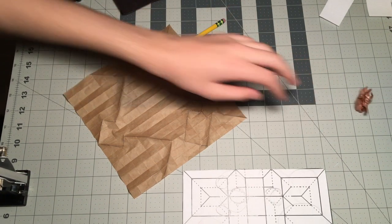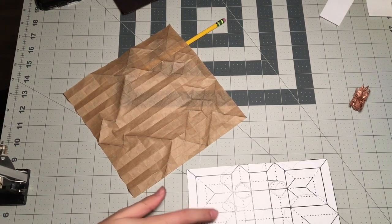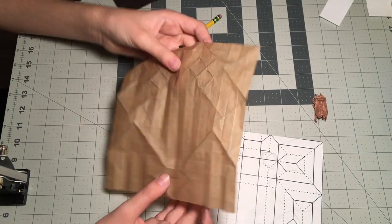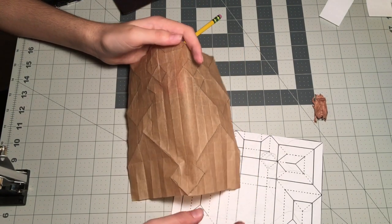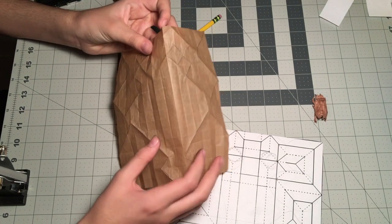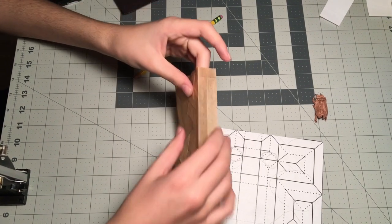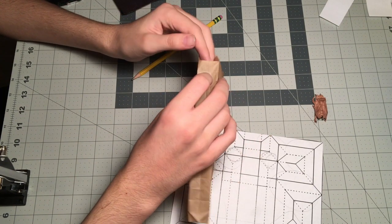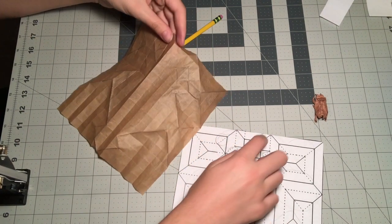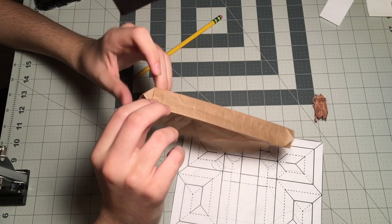Now we're going to move on to the collapse. The first thing you're always going to want to do when collapsing a model like a beetle that has a shell is start from the middle — it's way harder to collapse from the outside in. So we're going to go from the inside. The first thing you'll notice is: why not get these pincers done? Because they're already here. So we're going to fold these pincers in — valley, mountain, mountain, mountain, valley — fold those in like that.